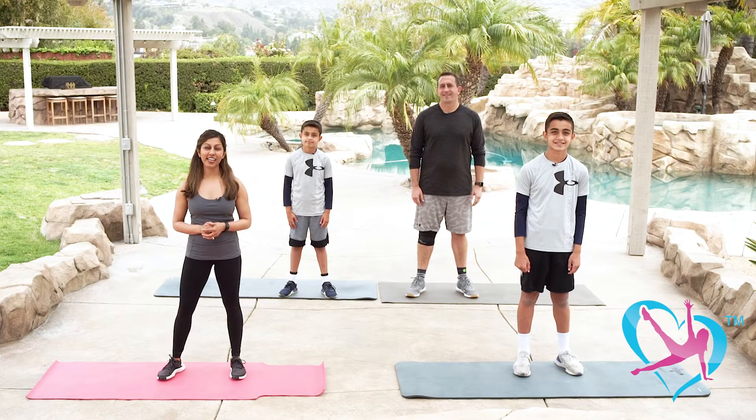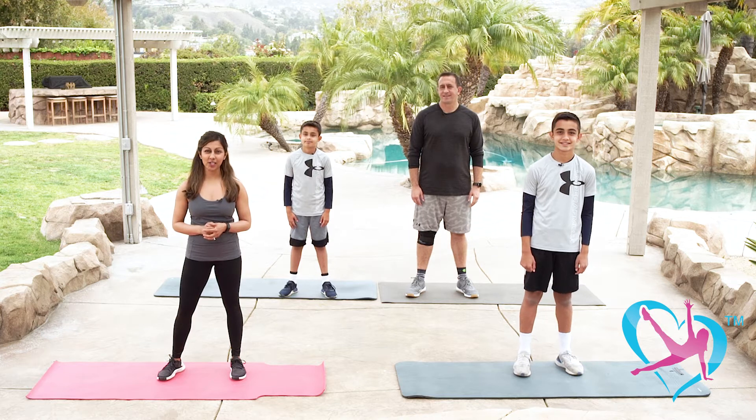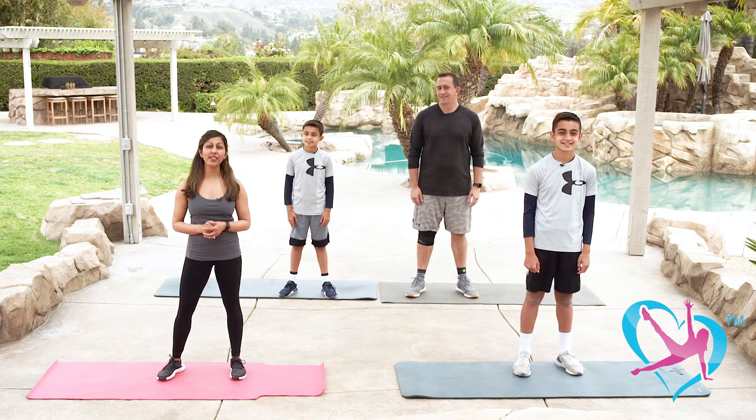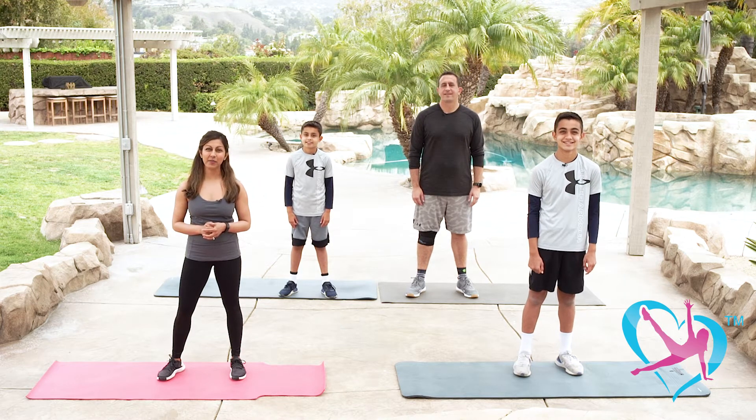Hi, my name is Rena Vacone and I'm the founder and CEO of PassionFit and I'm so thrilled to be bringing you our eighth video series for YouTube. Be sure to subscribe so you can keep up to date on our latest wellness and workout videos launching on a regular basis.